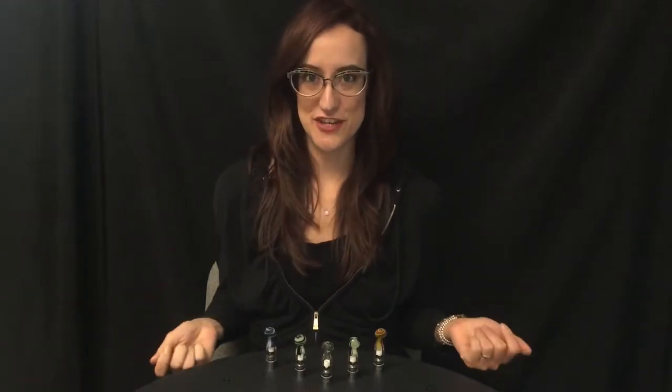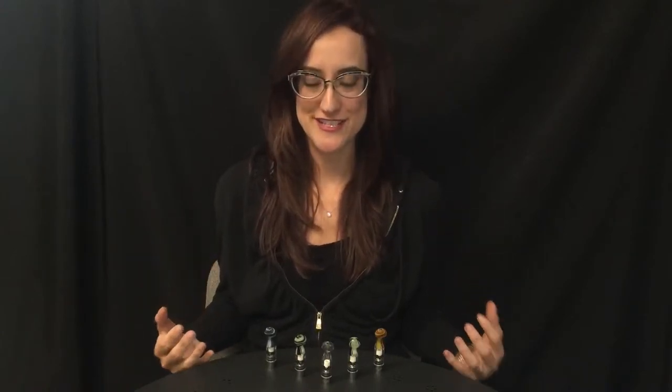Hey, so I sat down here to talk to you about the mini Viper pen heaters from Vapor Brothers, and I just love these little things. I just want to kind of cut to the chase and just show you it in action.